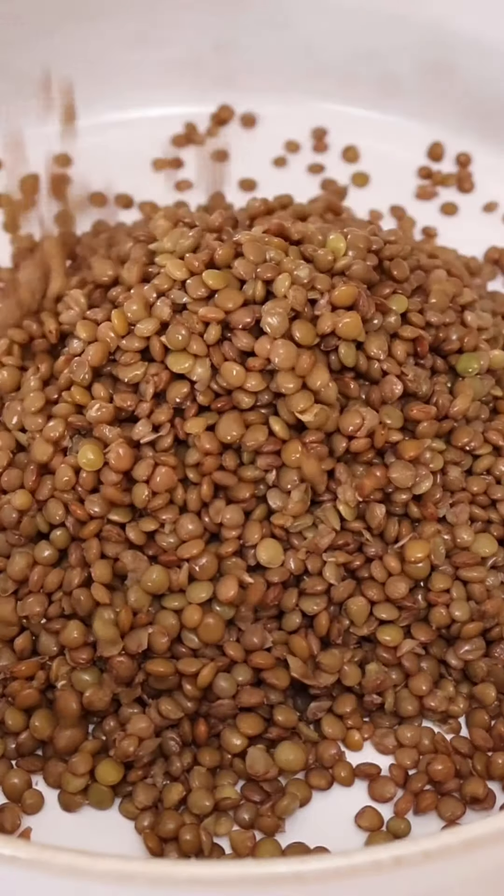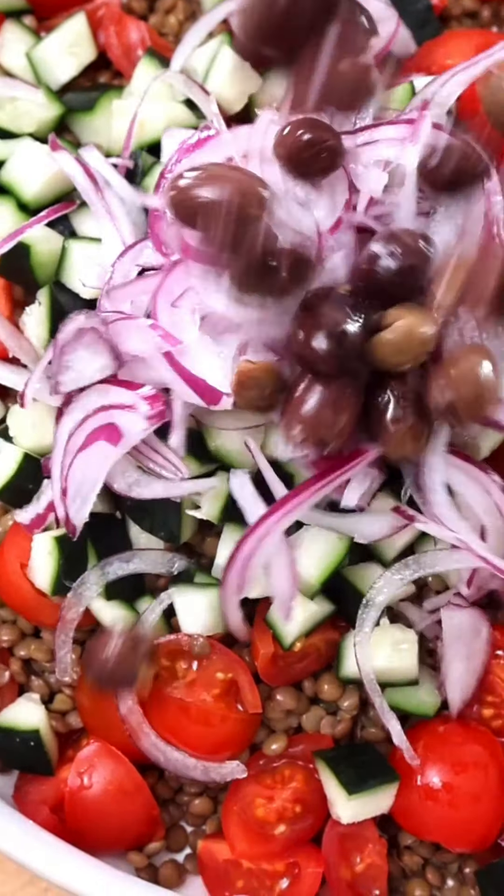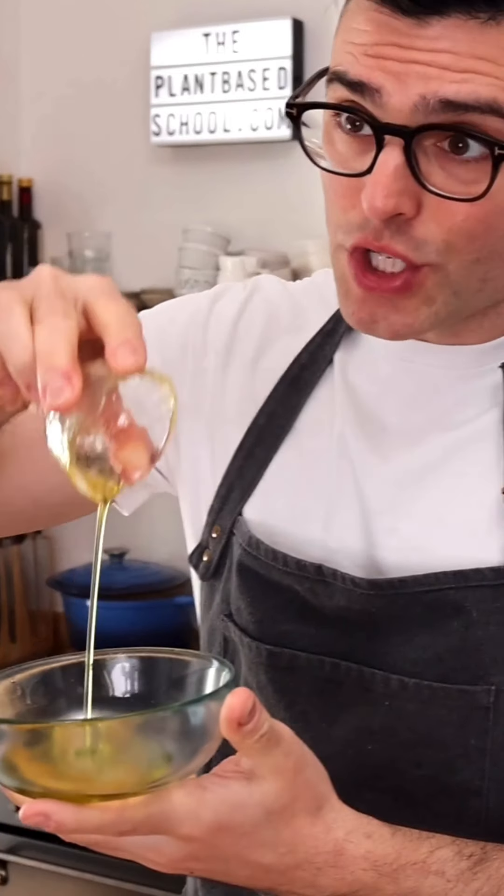To a large bowl, add cooked lentils, cherry tomatoes, diced cucumber, thinly sliced red onion, olives, and chopped parsley. Then make a quick mustard dressing with extra virgin olive oil.